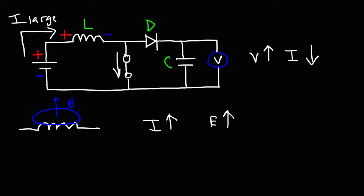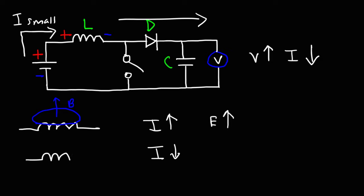Now let's talk about what's going to happen when we open the switch. When the switch opens, this current will no longer be a large current — it's going to become a small current because it can only flow through the inductor and through the voltmeter. So the current is decreasing. When the current decreases, the magnetic field will collapse, and in the process, the energy that was stored in the inductor is now being released.